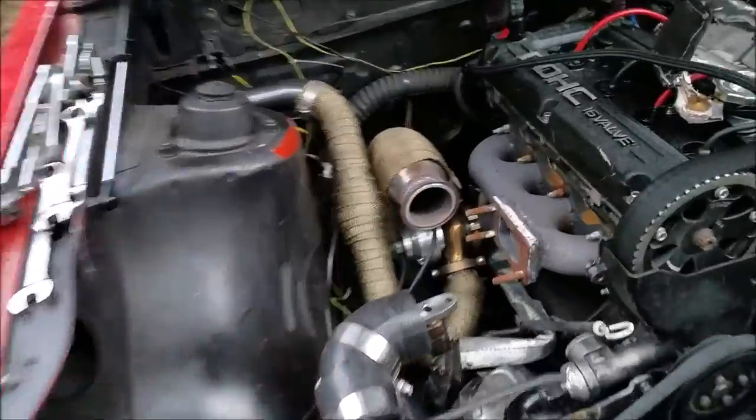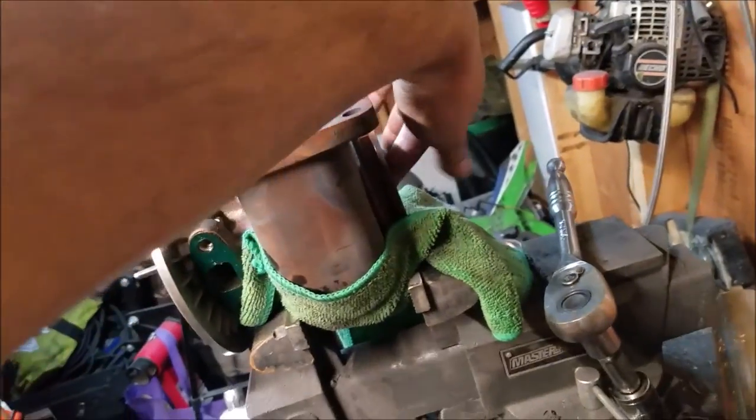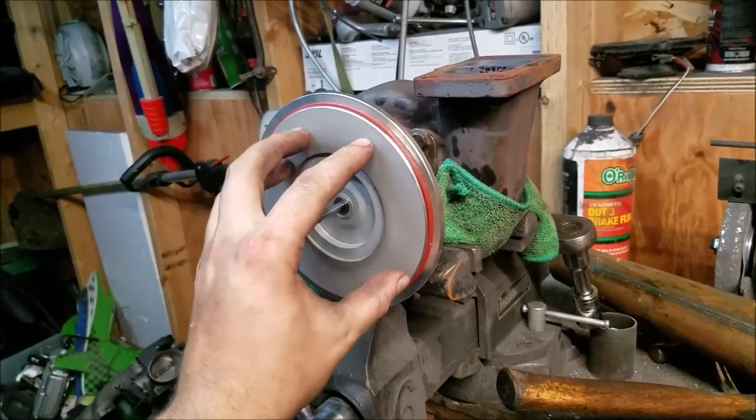Step one done - remove the turbo. Now to disassemble. We had to line up a star on the back and a star on here against each other, and now I gotta take off this housing.